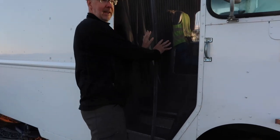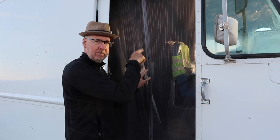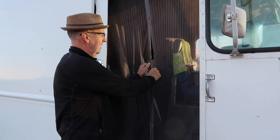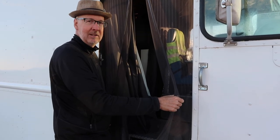I have magnetic screens here that you enter through — these are bug screens. All three of the doors, driver's side, passenger side, have these as well as the back, and they just clip together with magnets, which is pretty fabulous for keeping the bugs out and being easy to go in and out.